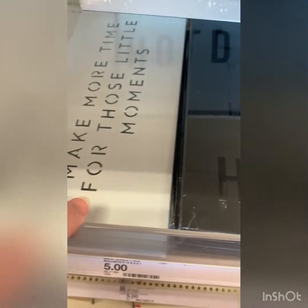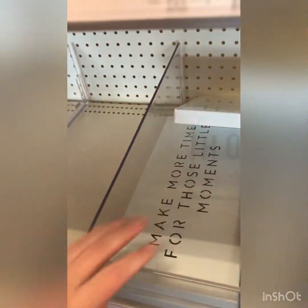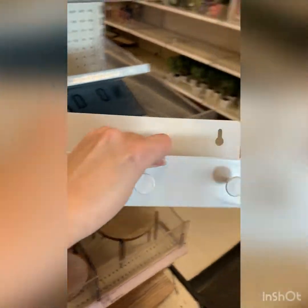These could be so cute as lit signs if you wanted to put lights behind them. Those are $5. Adorable. Like these little guys — these are three. I actually need one of these for a project that I'm making, so I'm going to grab one of those.